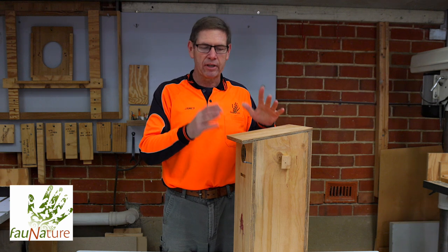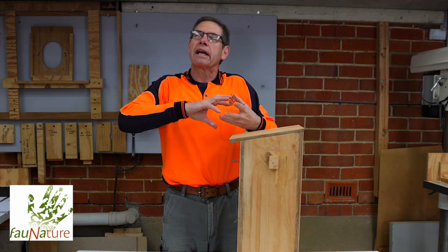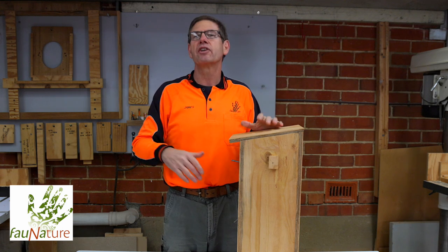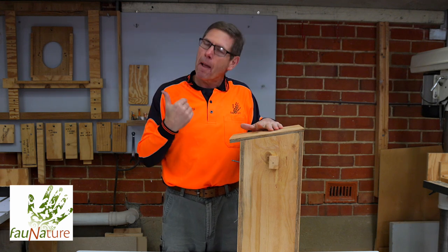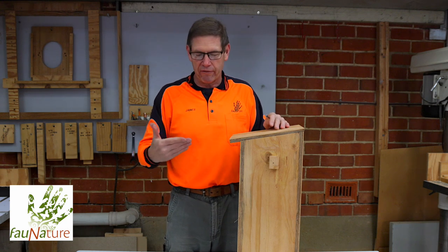Thereby making the box again secure and ready for the next season. The other element is a feature inside the box. We get asked how do fledglings — so young chicks — emerge out of the box. It's not an issue for adult birds because they can use their wings, they can partially fly, but young birds don't have that same skill when they first fledge.